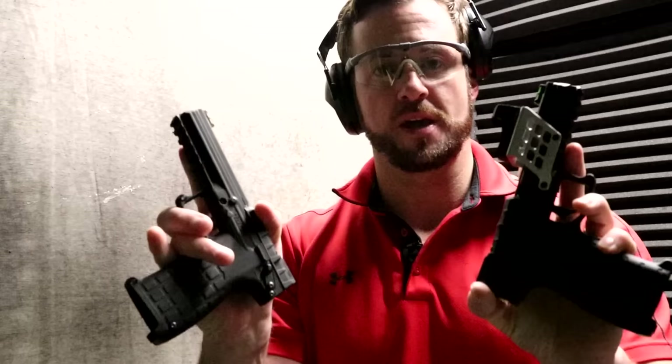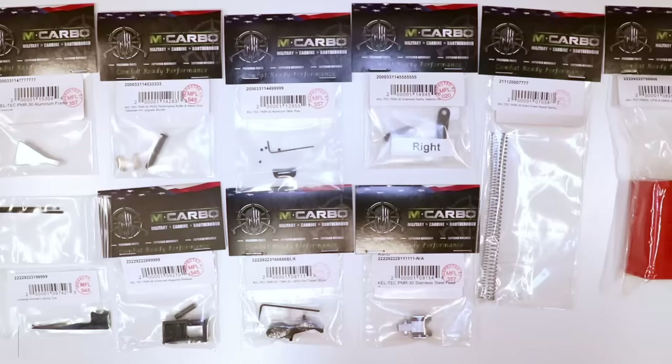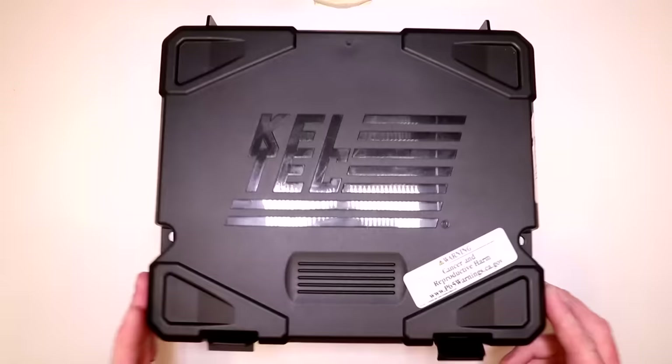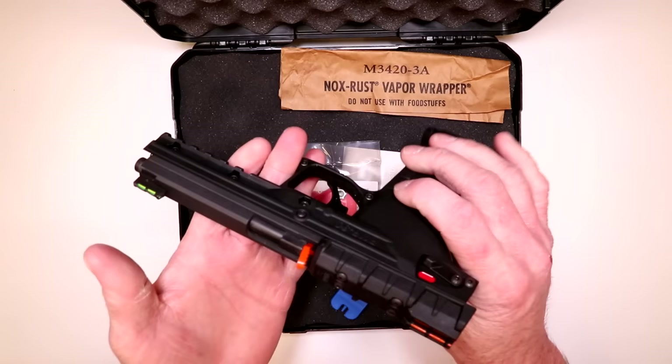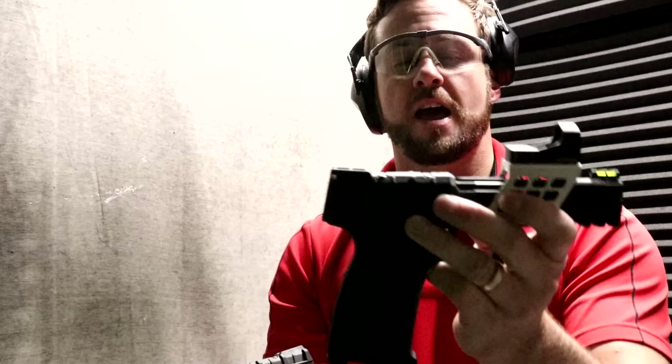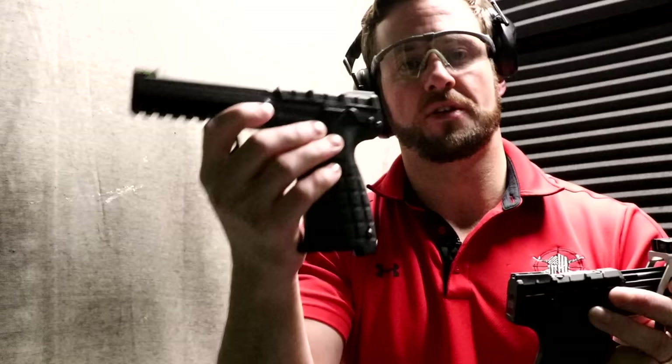I'm Chris Nelson, president of M*CARBO. Really excited to finally have some new stuff for the PMR-30. We've got a completely updated all-in-one PMR-30 bundle and that's what we're covering today. We're going to do the full installation. I really want to demonstrate and compare a bone stock, out-of-the-box, never-been-fired PMR-30 against a completely modified one — even with some new up-and-coming stuff — everything we have to date, everything that's going to be in the all-in-one.